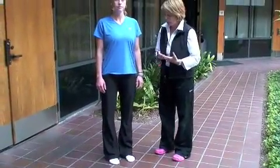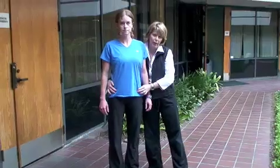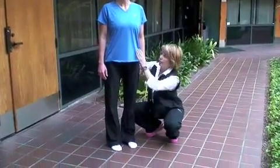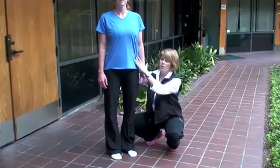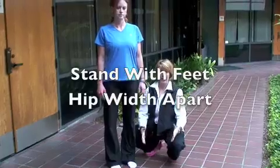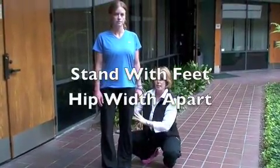So Amy is our model. She's going to stand with her feet hip-width apart. When we say hip-width apart, just find the bony part of your hip — what you think of as the hip bone — and then make sure your ankles come right underneath the hip. Often people think that their hips are wider than they are, and they might take a much wider stance thinking that's hip-width apart. This is hip-width apart.